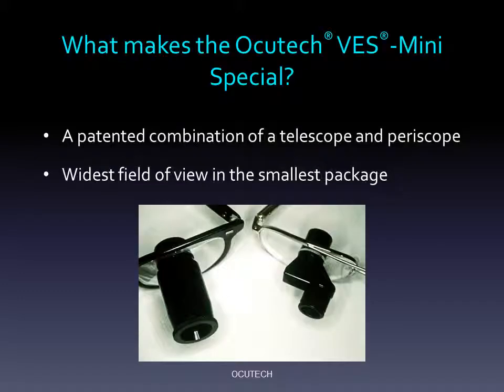OccuTech's innovative Keplerian optical design, called the Vision Enhancing System or VES, combines a telescope and a periscope together to create an ergonomically better design device. The Mini provides the wide field of view of a Keplerian system without the heavier weight, poor balance, and the appearance issues characteristic of traditional designs.